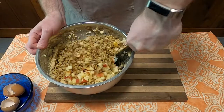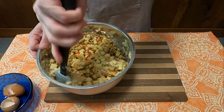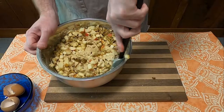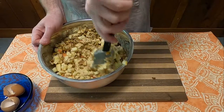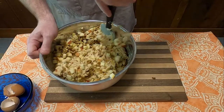I say 'do your best' because, as you can see here, this really didn't fold together all that easily. It's a very thick, almost play-doh-like consistency to the dough, but you do your best.